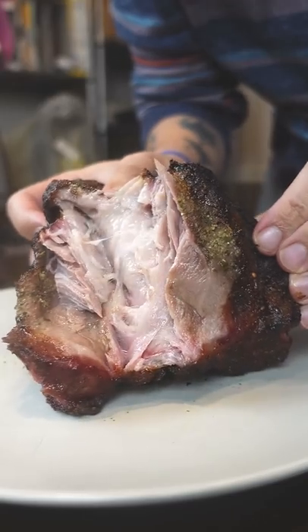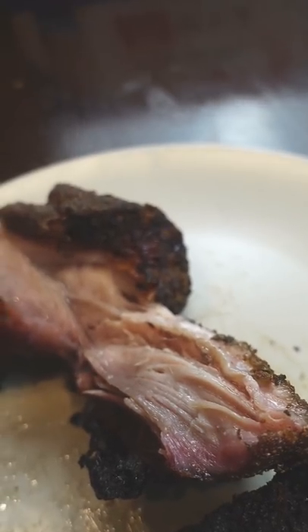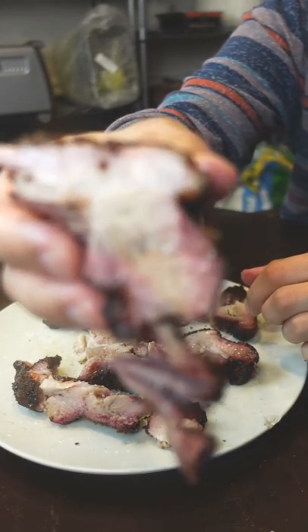There's orange and lemon peel in the seasoning too, so it gave me some mojo pork vibes. I should actually make some Cubanos with this. Maybe I should start a food truck like in the movie Chef, but I definitely need to hire some of you guys to work for me. Let me know if you guys are interested.